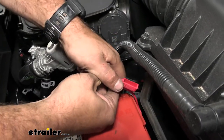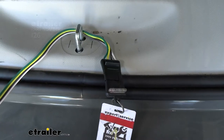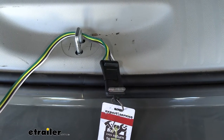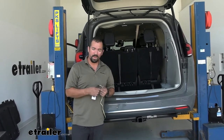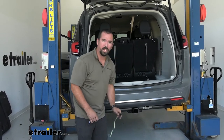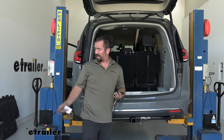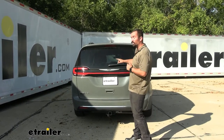Now we just need to test to make sure our wiring's working. We'll head to the back to our four-pole and use a four-pole tester. We'll run through our light sequence: first our running lights, next our left turn signal, then our right turn signal, and finally our brakes. With everything working properly, I'm going to get this tied up nice and clean. It comes with a dust cap to keep it clean and attach to our safety chain loops. Put the underbody panel back, add a few zip ties along the hitch to keep it up with enough slack to tie into our trailer, and we're ready to start using our trailer wiring. That was a look and installation of the Curt four-pole trailer wiring harness on a 2022 Chrysler Pacifica.